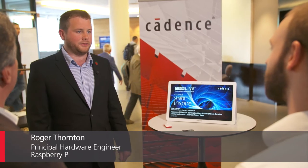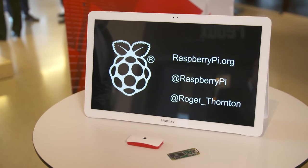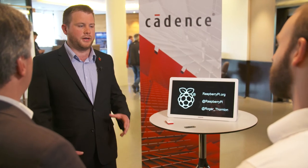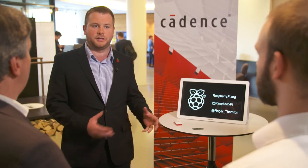My name is Roger Thornton and I'm going to talk a bit about Raspberry Pi Zero W and some of the complexities involved in the design. I work for Raspberry Pi as principal hardware engineer and I was responsible for the design of Pi Zero W. Raspberry Pi is a company that designs and sells very small low-cost computers primarily designed to get kids into programming, but also used by hobbyists and industry as well.